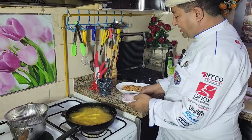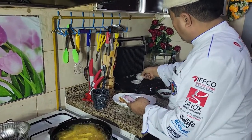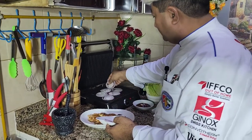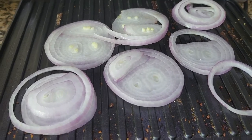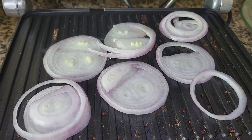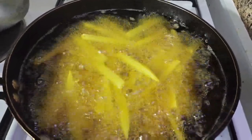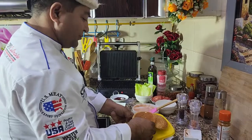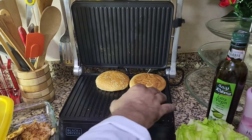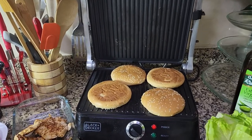While my french fries are getting ready, I am going to grill my onion on the grill. Look at this — I am going to grill my onions. One side is done, now turning to the other side. I am also going to toast my burger buns on the grill. If you have a pan you can use a pan also.